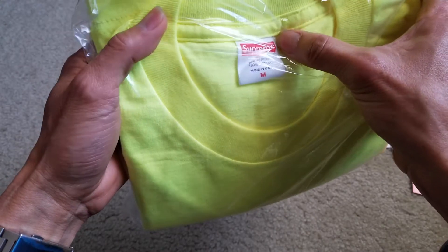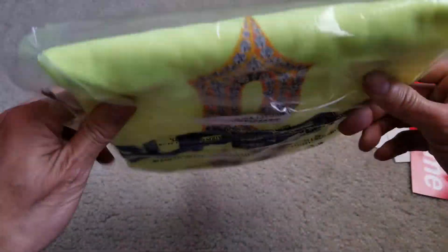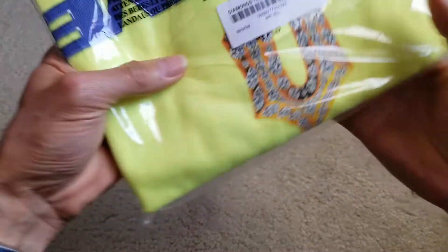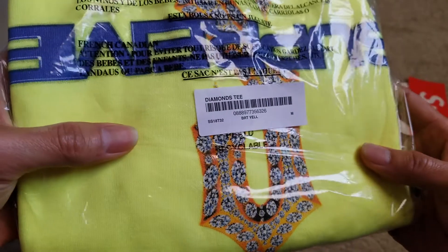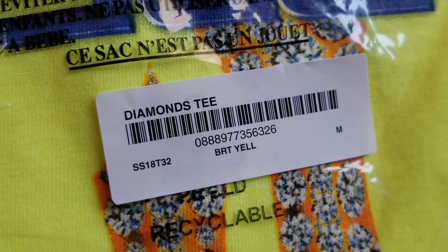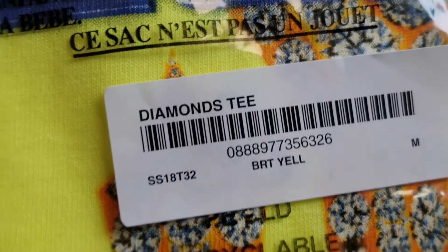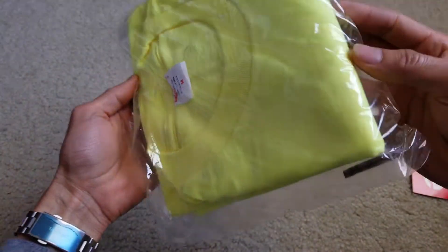Supreme — 100% cotton, made in USA. This one says the Diamond T. It's the bright yellow, size medium, and that's the barcode.